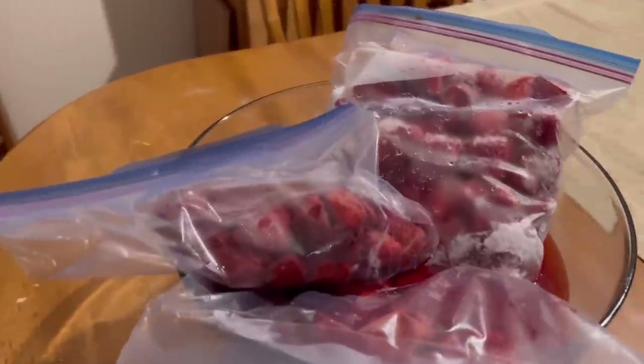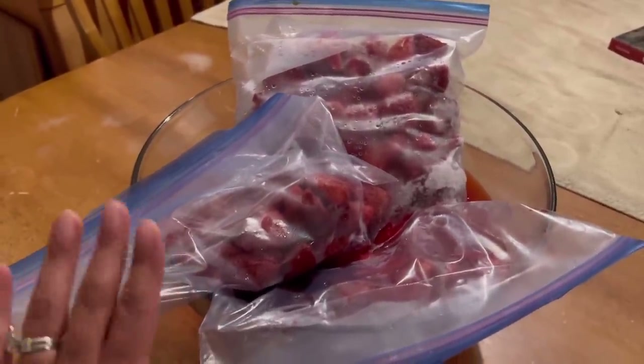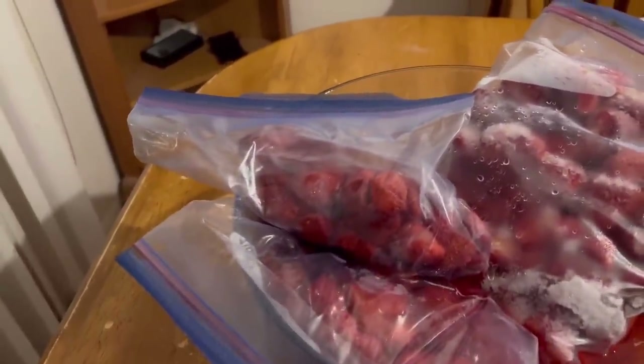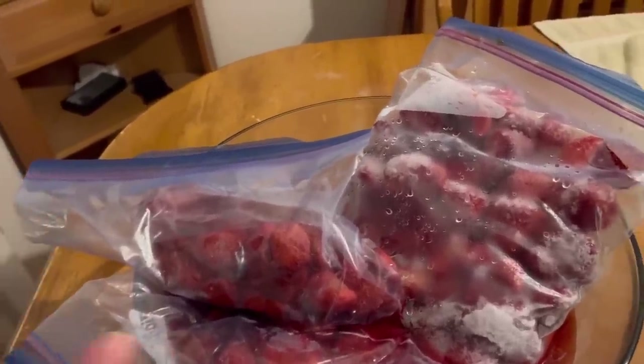The next thing I'm going to be doing is attempt to make strawberry pie filling. I've never done this before, but they're kind of thawing out. I had some extra strawberries and that's what I'm going to do with that.